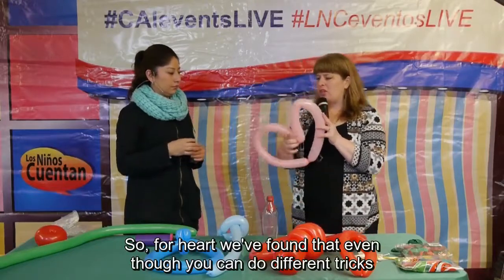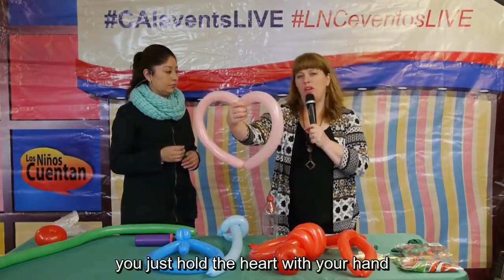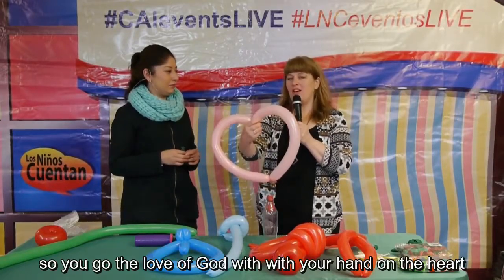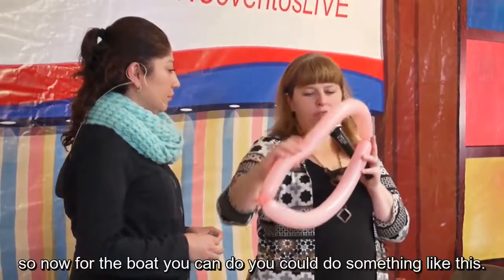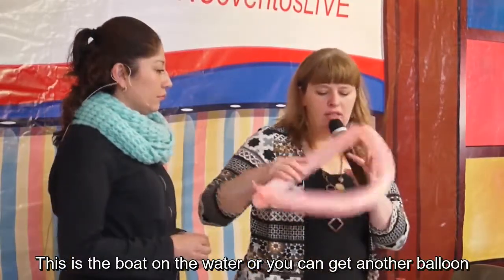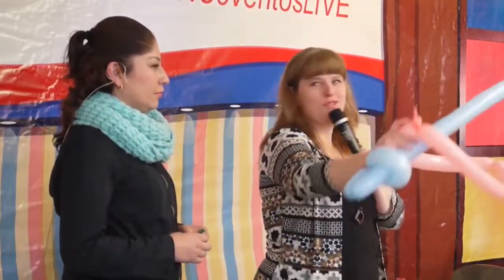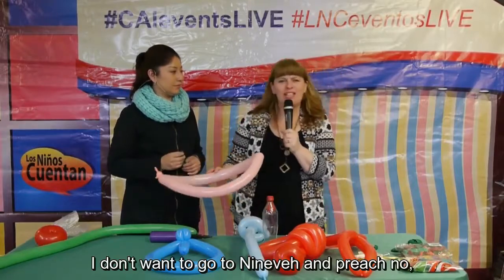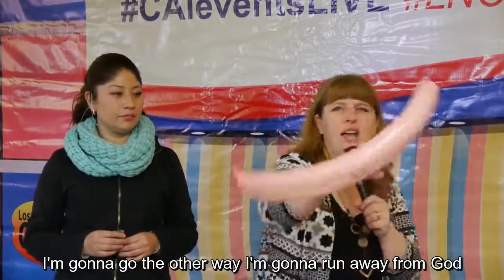For the heart shape, even though you can try different tricks to make it stay, it doesn't stay, so just hold the heart with your hand — showing the love of God like this. Then God sent Jonah, and Jonah got in the boat. For the boat you can do something like this — the boat on the water — or get another balloon and add a sail. Jonah gets in the boat and says, 'I don't want to go to Nineveh and preach,' so instead he says, 'I'm going to go the other way. I'm going to run away from God.'